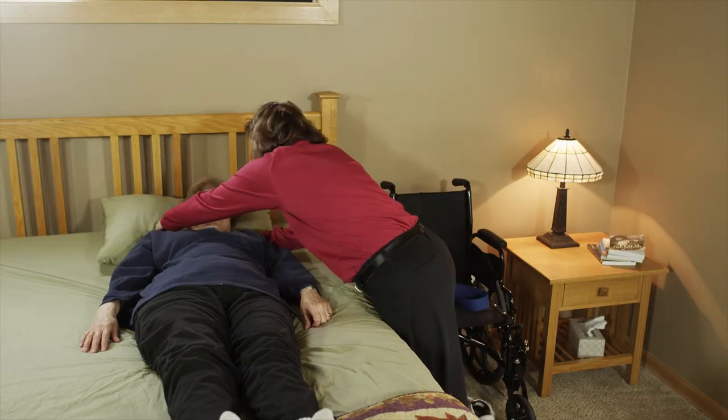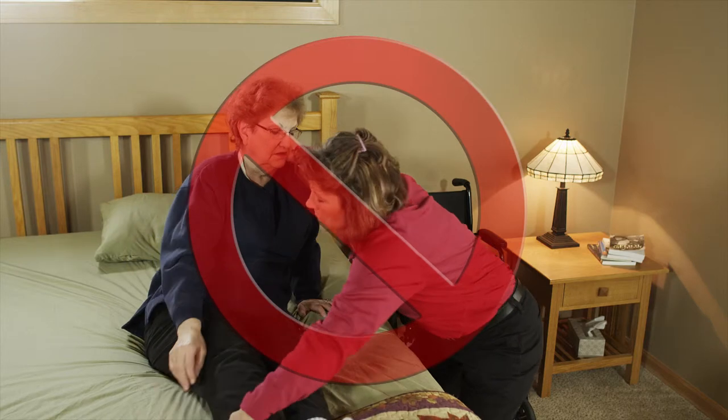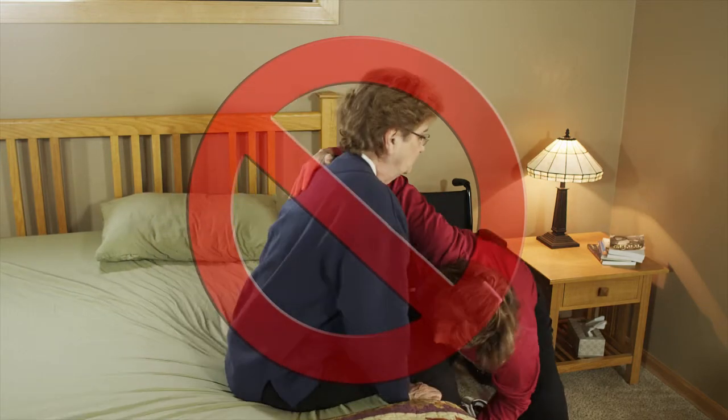Before a client can be moved from bed to wheelchair, they must first be positioned sitting at the edge of the bed. Caregivers in all healthcare settings often use high-force, awkward postures to pull a client to a sitting position in bed and then pivot them so that their legs hang over the edge of the bed. This method creates significant strain for the caregiver and can cause skin shearing for the client.